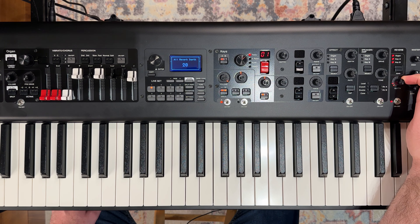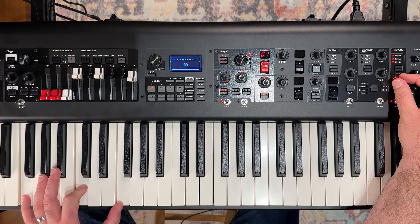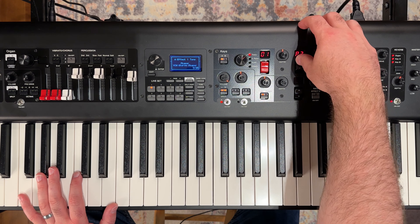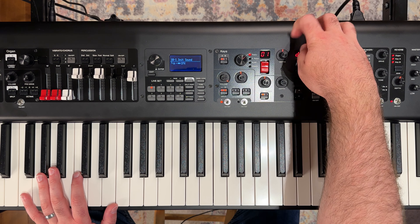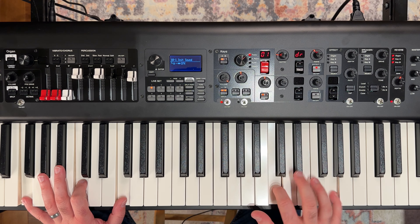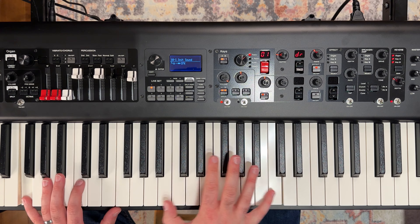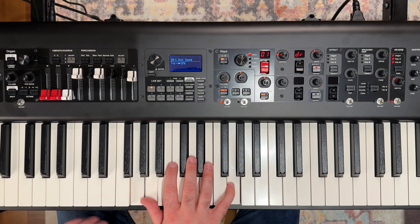Let's add a little bit of reverb to our piano sound here. I'm going to turn on my res. Let's go in and find our res dynamic damper resonance — there we go. We're going to bring the reverb back just a little.